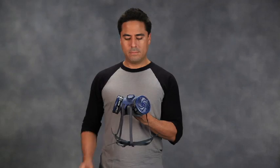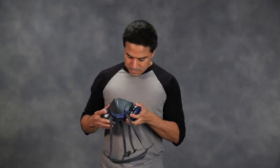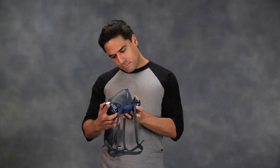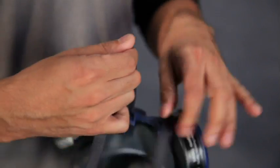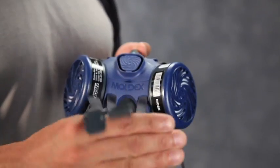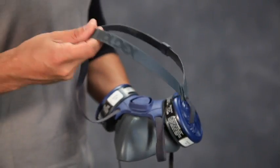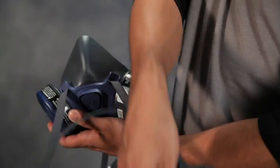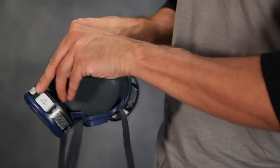It is important that you inspect your respirator before and after each use. Do not wear it and return to your supervisor if head straps are torn, cut, or have lost elasticity; buckles or head cradle are missing, damaged, or broken; or face piece is cracked, torn, distorted, dirty, or has holes.